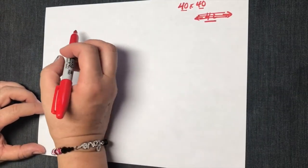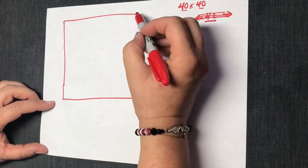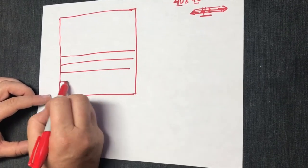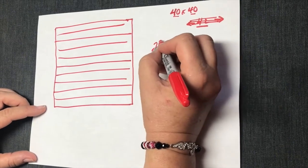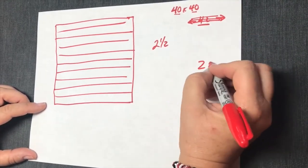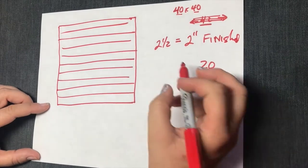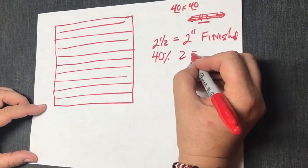To make a 40 by 40 strip quilt, we're going to draw it out so you can understand the math, because you can plug the numbers in and use any numbers you want. So say this is your 40 by 40 quilt — you're going to have strips that come across. How many strips do we need if a strip is two and a half inches? The answer is 20 strips. A two and a half inch strip cut will equal a two inch strip finished. So I do 40, divided by two, and that equals my 20.